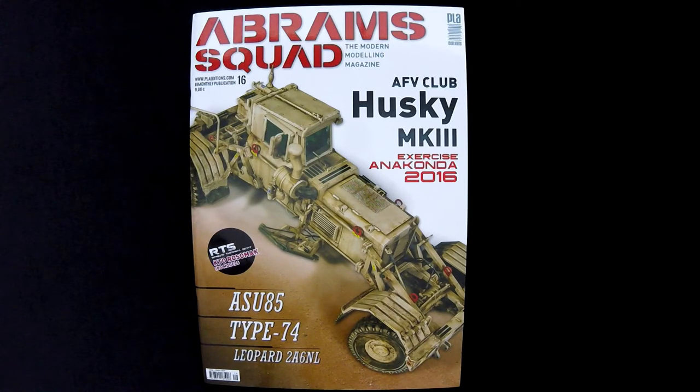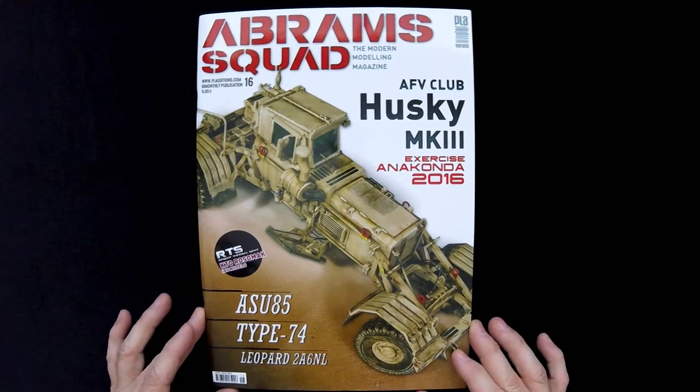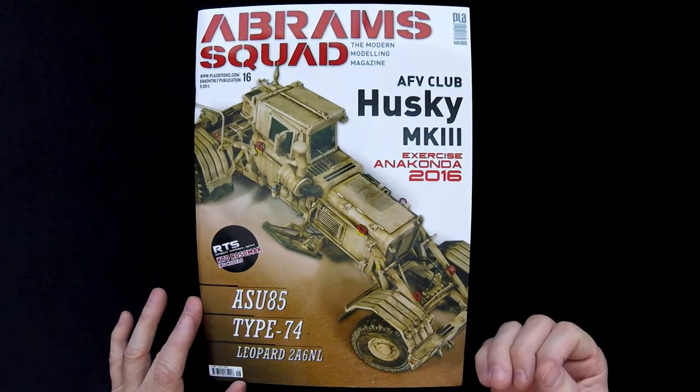But this one is The Abrams Squad, obviously, issue 16, which is 9 euros in Europe. You can find it in the United States but it's probably imported in, so the price is probably a little higher than that with exchange and so forth. This is a magazine by PLAW Editions, and thanks to PLAW for sending us this sample.